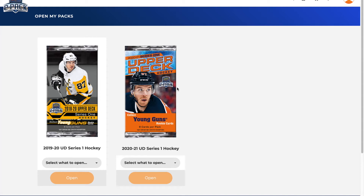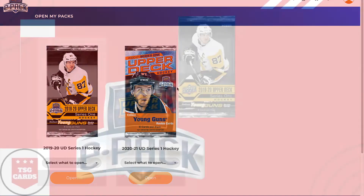Good day everybody, welcome back to TSG Cards. In today's video, we're opening up a 2019-2020 Upper Deck Series 1 Hockey Hobby Box on ePack. So let's get into it.